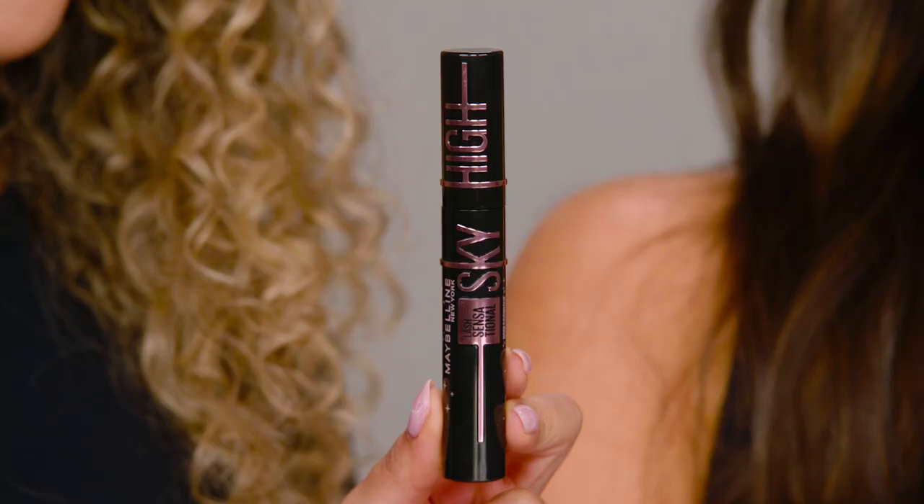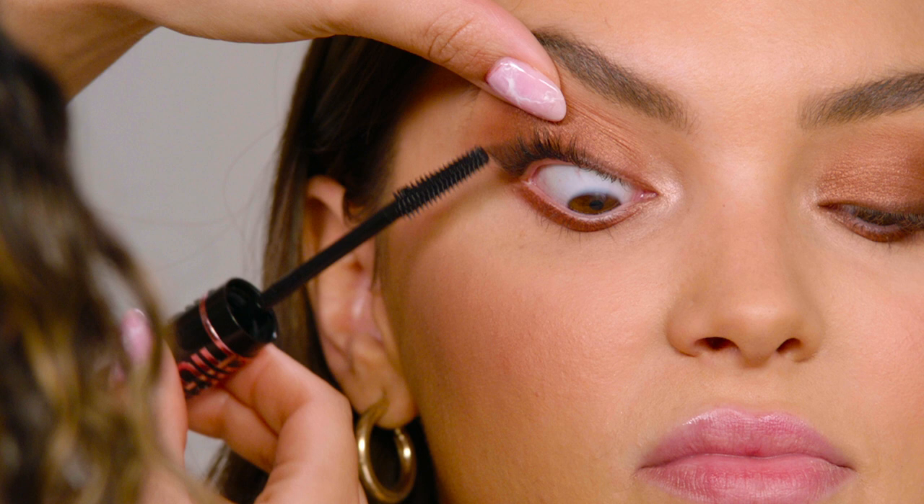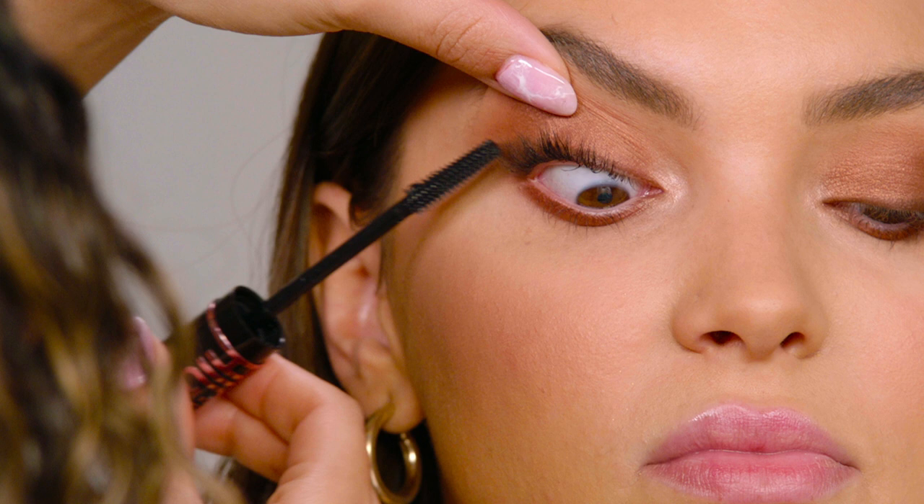To complete the look I'm going in with a new shade of the mascara that went viral on TikTok — Sky High Mascara in Cosmic Black. I've done videos on the original mascara and I'm so excited to see the new color. What I love about this mascara is that the brush is super flexible so you can really manipulate it to get into every single lash. As you can see, this is just one coat and you get some va-va-voom lashes.